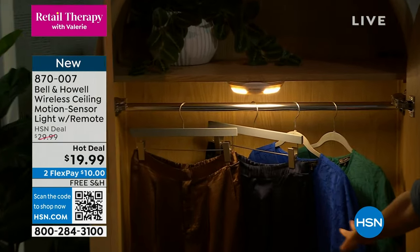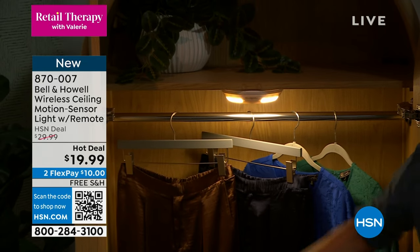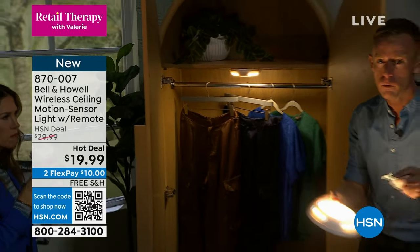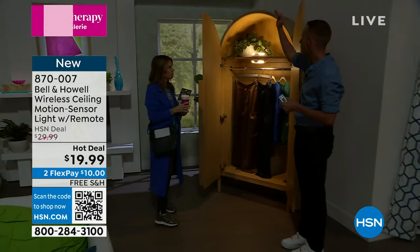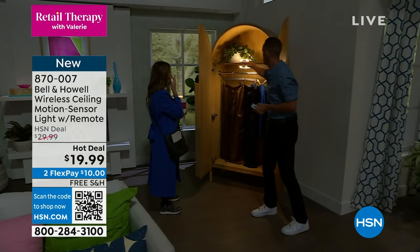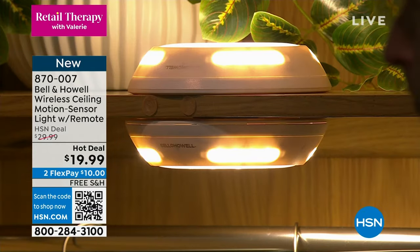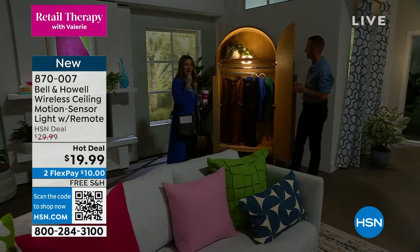I only own two pants and two shirts — I'm a minimalist. Now, I'm going to challenge you. If you can afford to spend $40, how nice does a second one look? And now I have up-lighting, down-lighting, and with the little windows it's giving me lighting all the way around. It wasn't just down-lighting pointing at the floor — it's giving you that surround lighting.